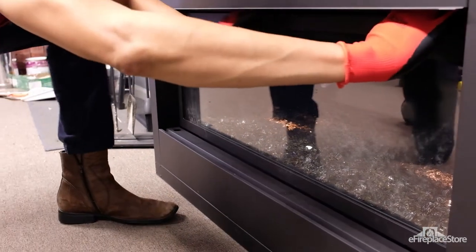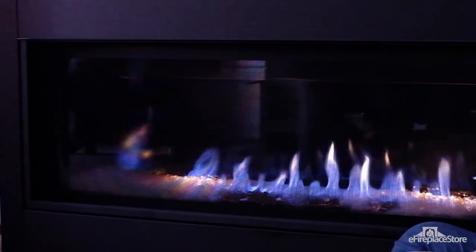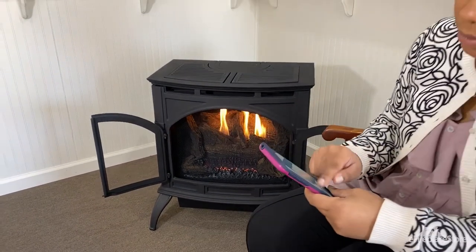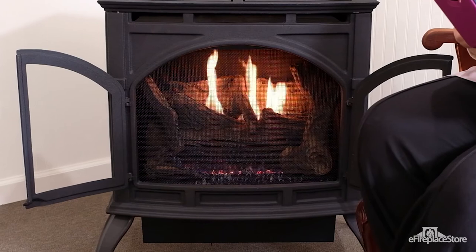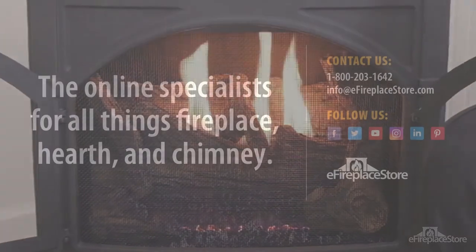And just like that, you now know how to keep up your gas fireplace. eFireplaceStore wants to help you enjoy the unique convenience and charm of owning a gas fireplace. If you have questions about gas hearth appliance selection or maintenance, our NFI certified specialists are just a phone call or email away. Be sure to check back in at eFireplaceStore.com to shop or to learn more from our ever-growing library of articles, videos, and buying guides. Thanks for watching.